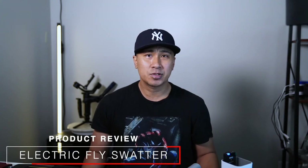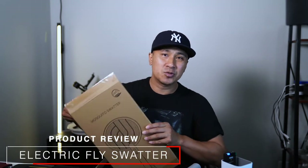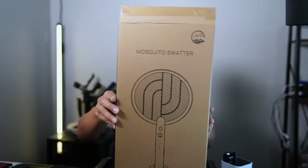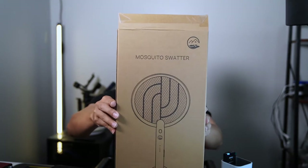Hey guys, I just wanted to do this quick product review. It is this electric mosquito swatter. As you can see, this is the box that it comes in — that's what it looks like right there.